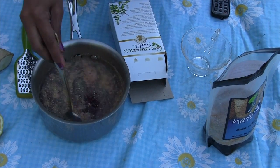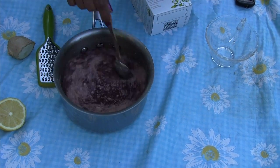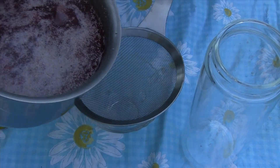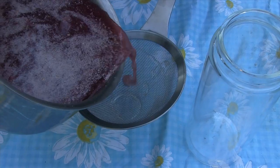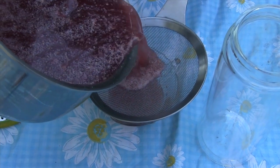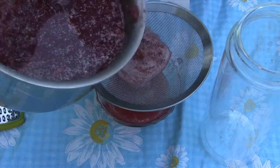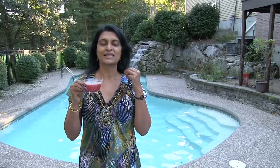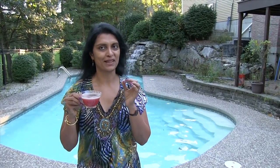This tea tastes better when you drink it cold on a hot day. The date sugar is going to take a few minutes to melt, so I am going to filter this tea now. I have my hibiscus tea and I am enjoying it — this tastes very good when it is cold. It is a very hot day in Boston today.